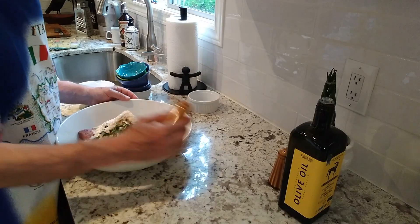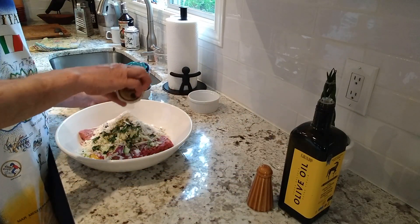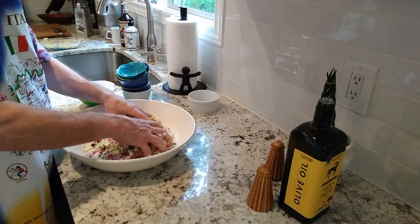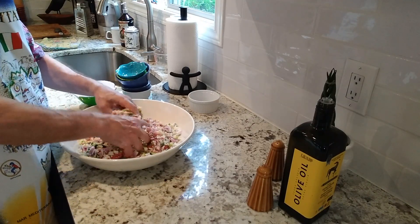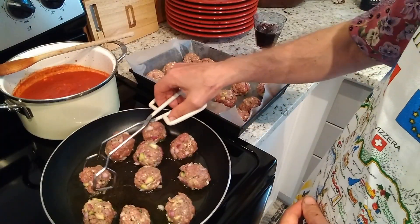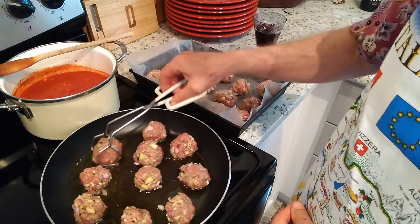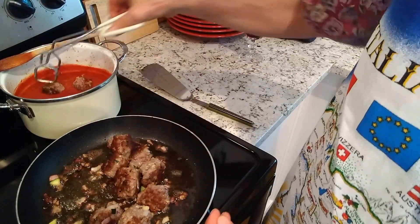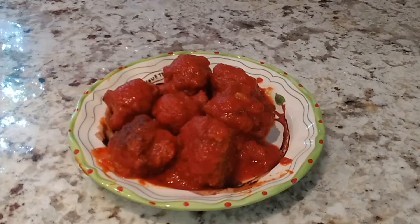And you mix it with your hands till it's nice and mixed, put in the fridge for half an hour. After that you roll it into little balls and then you put in a frying pan with olive oil, you brown on all sides, and then you add it to your tomato sauce to finish cooking for a couple of hours. Serve it with your favorite pasta — voila! Buon appetito!